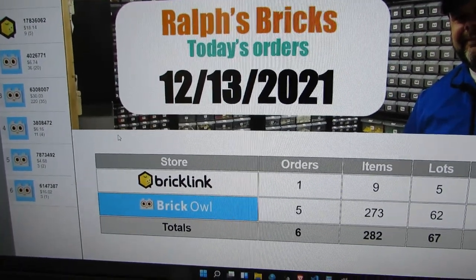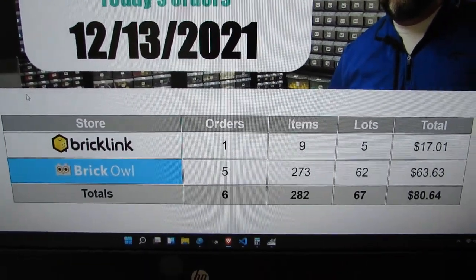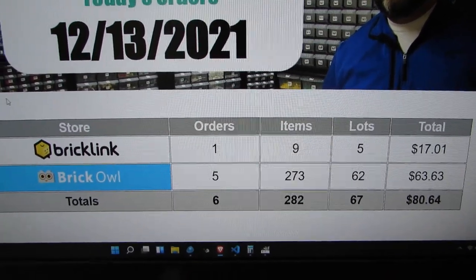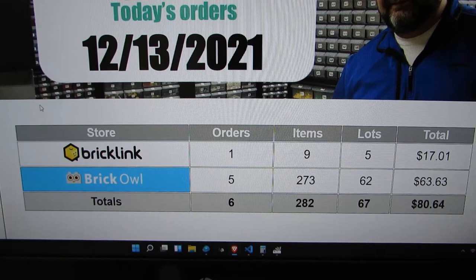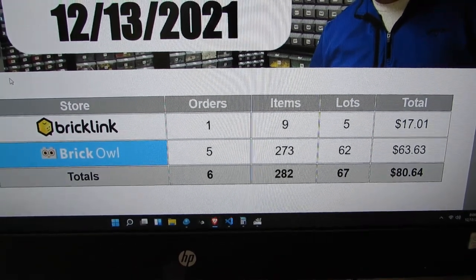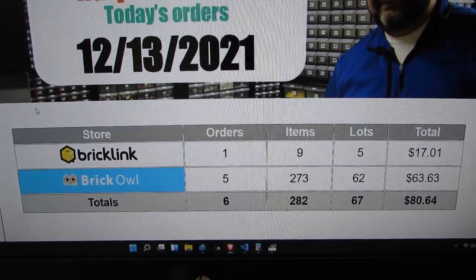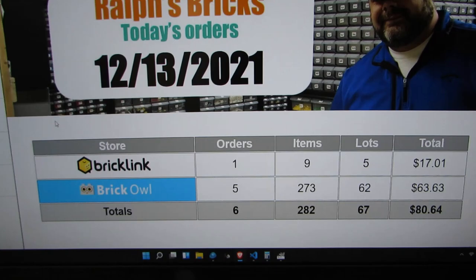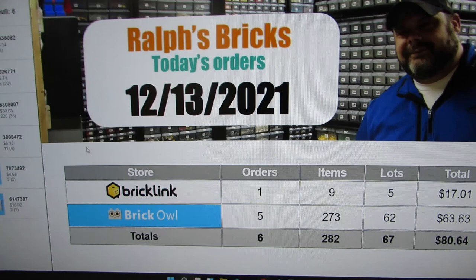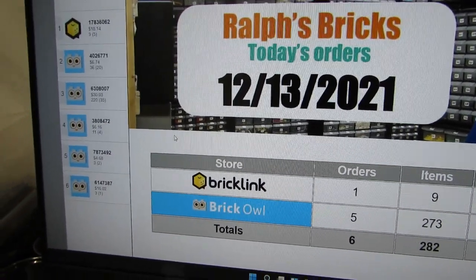Good morning, it's Monday December 13th. We had an explosion of BrickOwl orders late last night - five came in pretty much within the evening. It felt like I got those BrickOwl orders after all the uploading I did this weekend. I'm a little miffed that I don't get the same sort of bump with BrickLink - BrickLink has been a trickle for me lately, and looking at other stores, they aren't having that problem, so I'm not quite sure why.